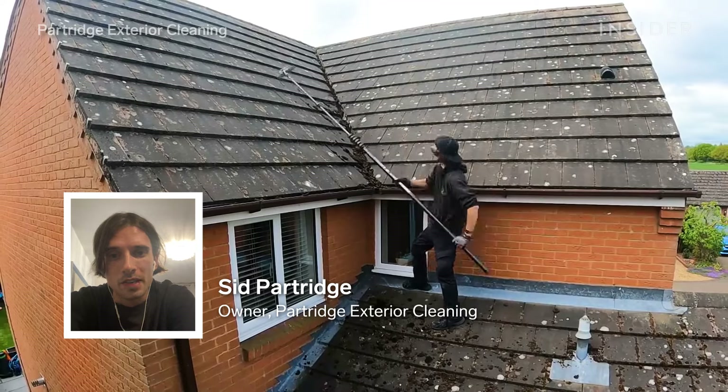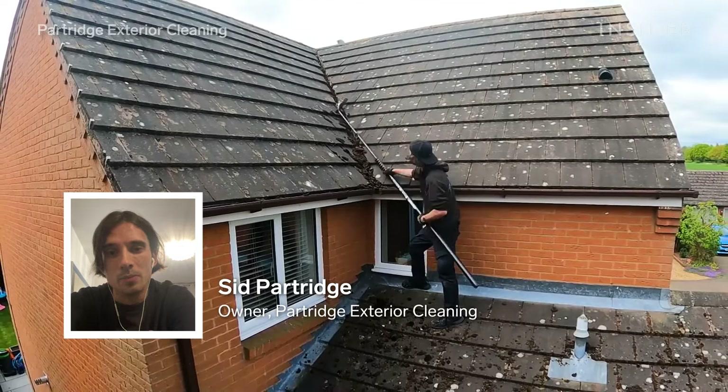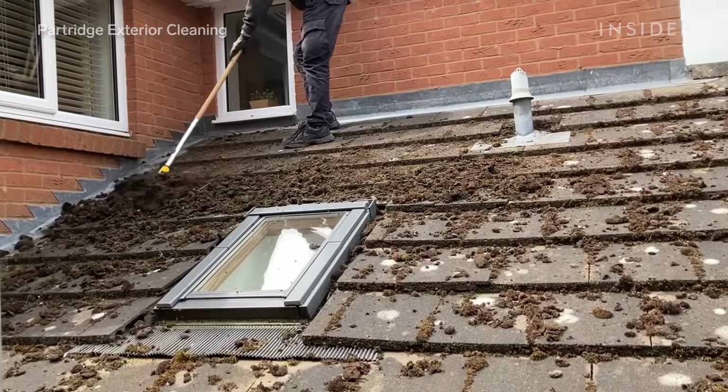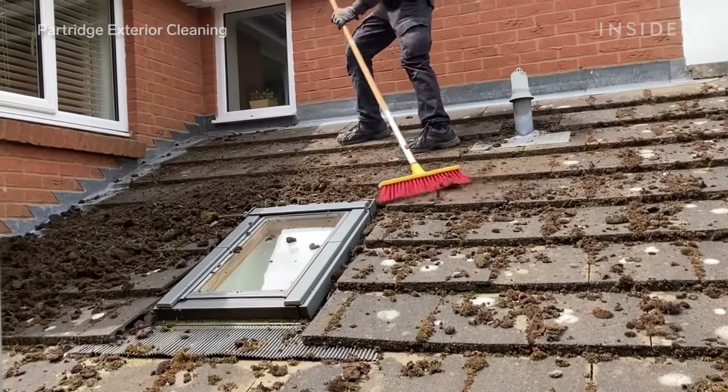Hi, my name is Sid. I run an exterior cleaning business in the UK, and today I'm going to be taking you through cleaning a very mossy roof. This roof hasn't been cleaned for the 28 years that the homeowners have lived here.